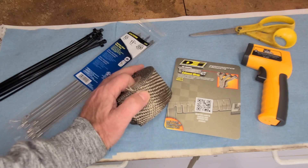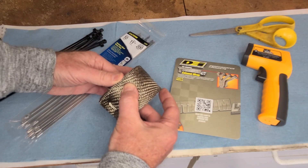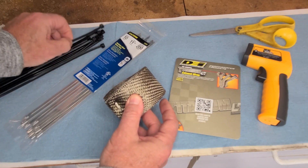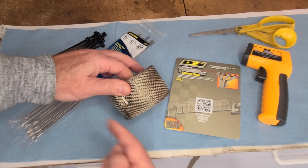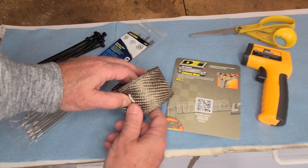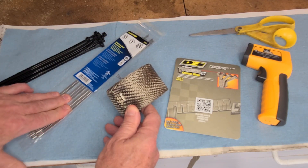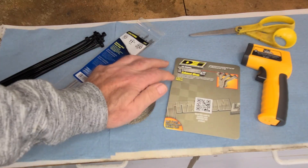When we get started, we're going to overlap about a quarter of an inch every time we go around the wrap, starting from the top and going to the bottom. We'll get it started at the top with a temporary zip tie, wrap it down, and put another temporary one at the bottom. Once everything is situated and we like the way it looks, we'll replace the temporary ones with the metal zip ties.